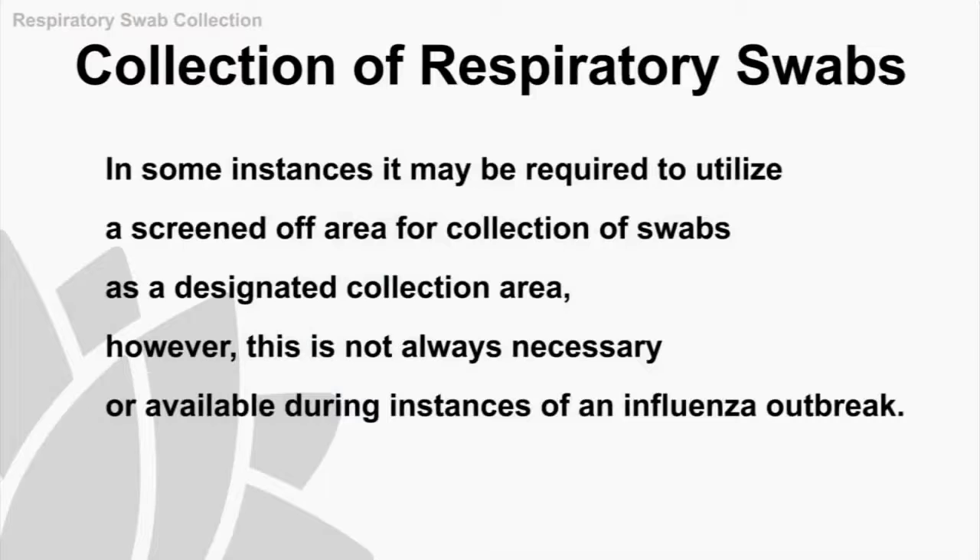Ideally, swabs should be collected in a single room. However, in some instances it may be required to use a screened off area as a designated collection area.